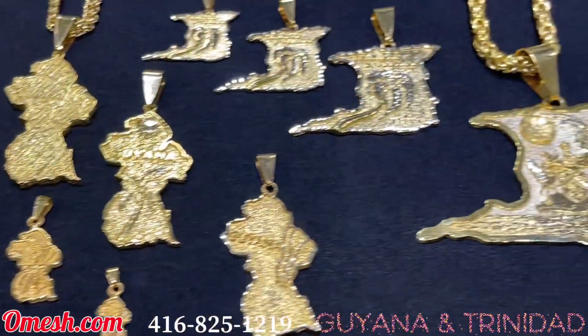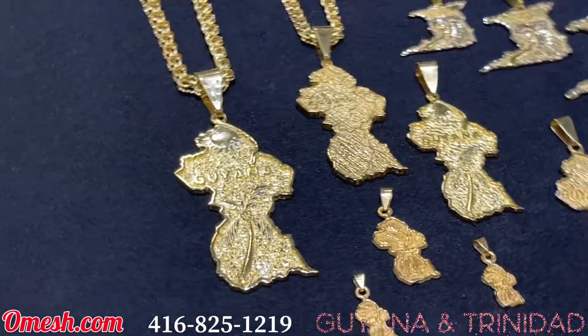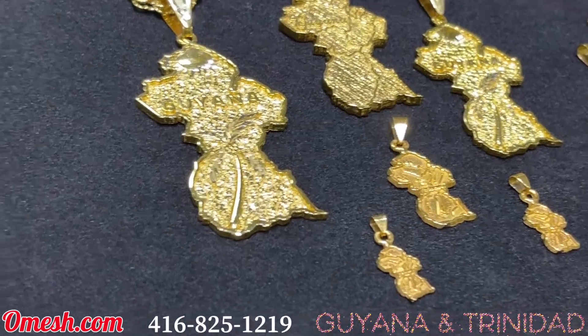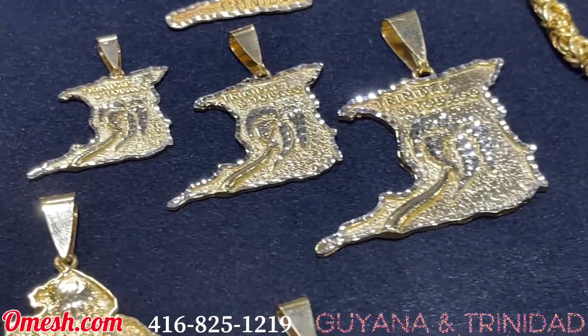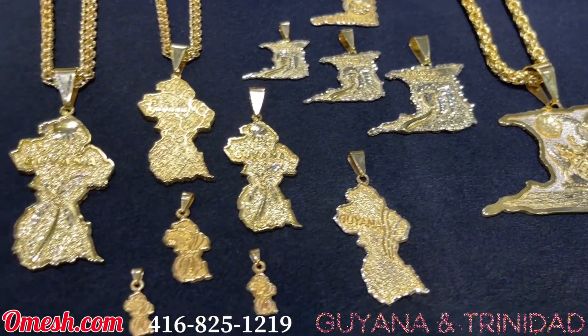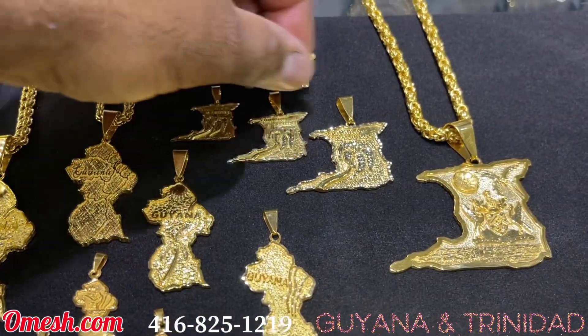Ladies and gentlemen, here are some beautiful Guyana and Trinidad maps by yours truly, Omesh of Omesh Jewelry Designs. I can't stress enough the detail — I just finished these Trinidad maps, which are available online at omesh.com. I figured let me bring them out and show you guys a little bit.